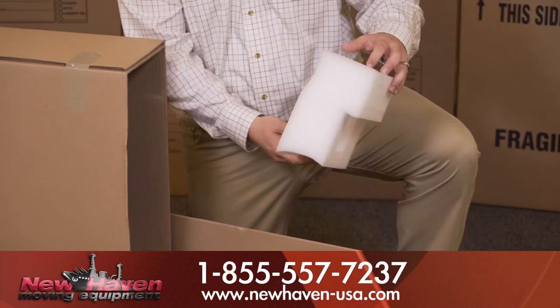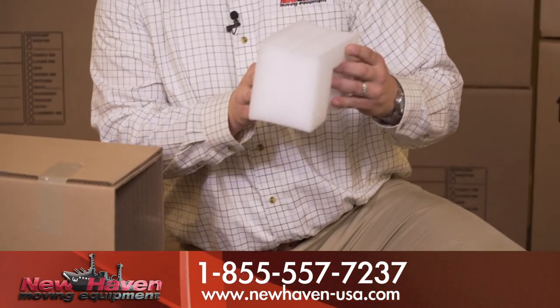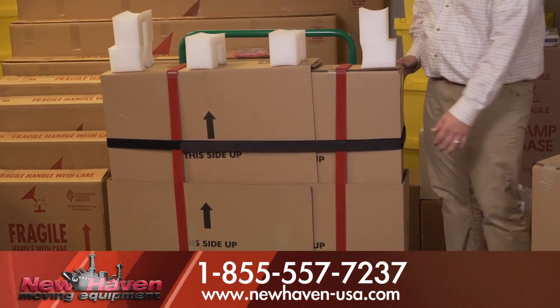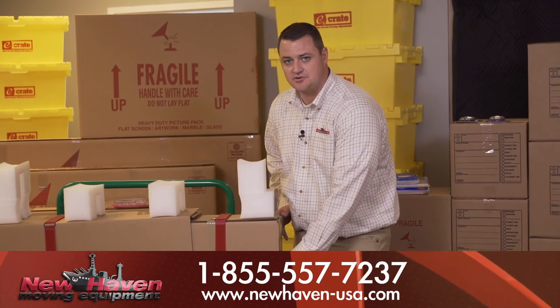For complete protection, this kit comes with four corner protectors and four pieces that will collar the TV — two on bottom, two on top. This complete set also comes with three reusable Velcro straps, which help tighten the TV down for secure transit.